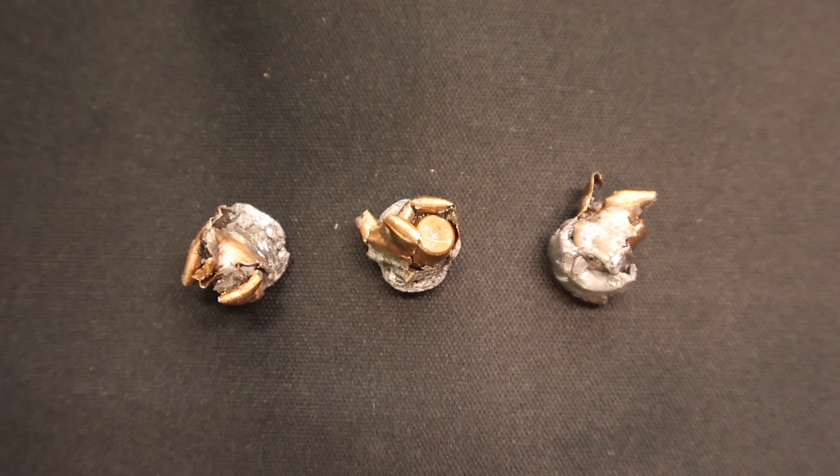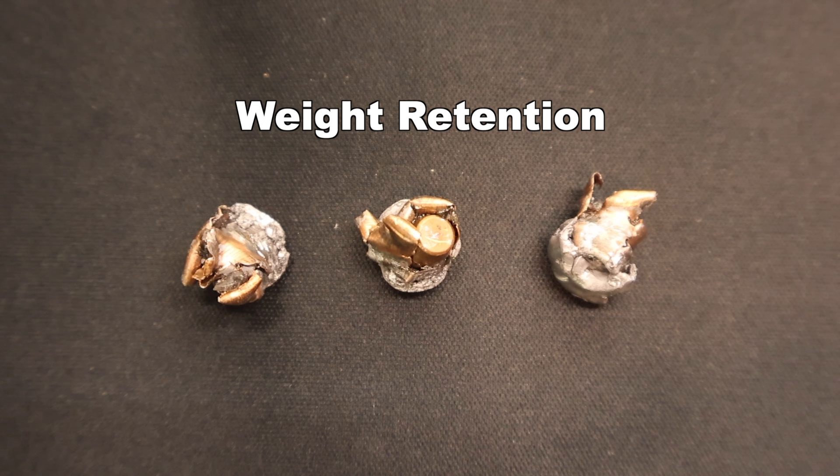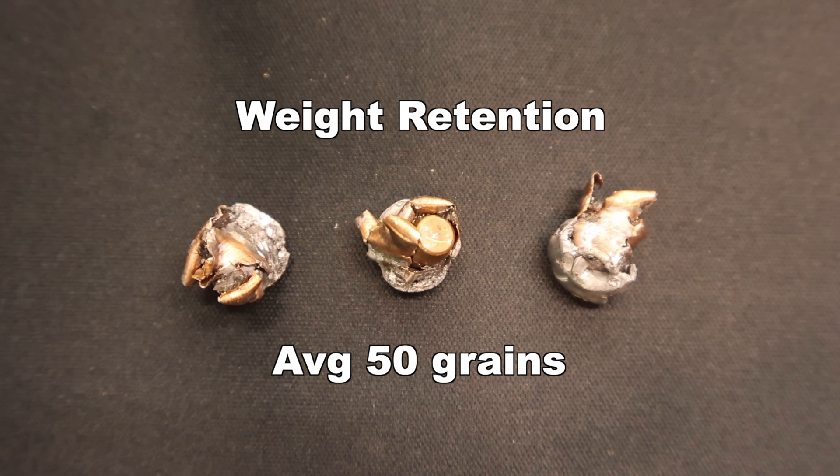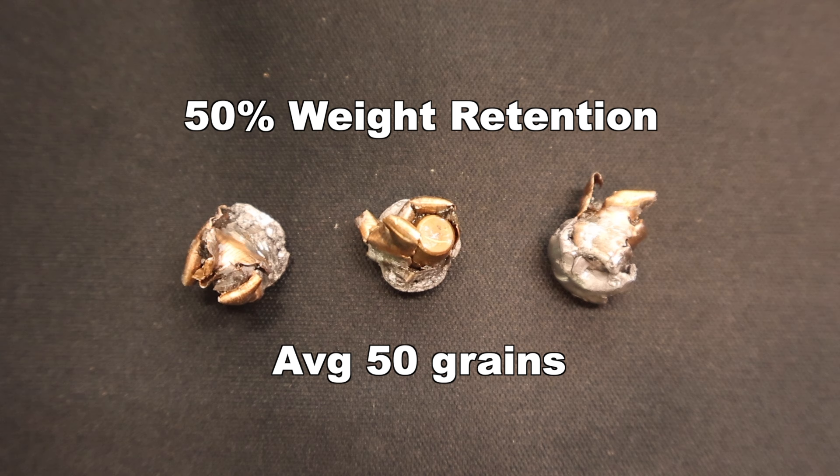Here we are looking at those 100 grain Federal Power Shocks pulled out of the gel. We'll talk about weight retention. I did fire four bullets — we're just going to look at three because the fourth was pretty much exactly the same. Weight retention wise, we saw 49, 49, and 51 grains, for an average of 50 grains retained weight — that is 50% weight retention. This is actually the lowest weight retention I have seen for a Power Shock bullet.